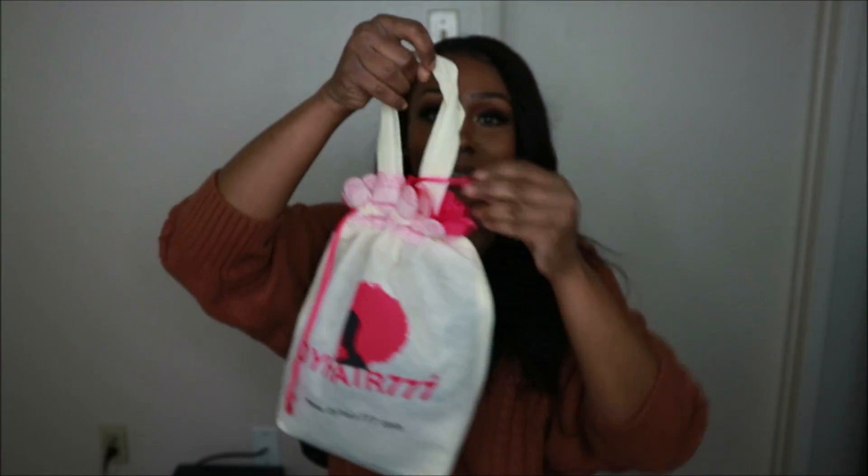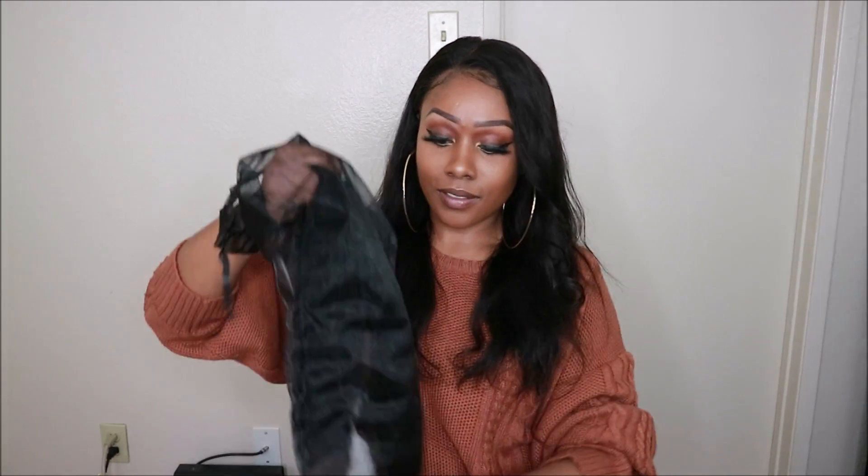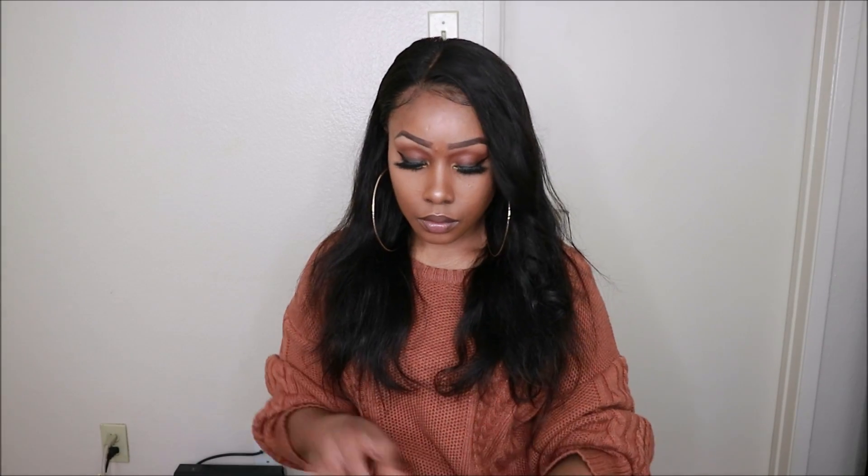All the information you will need to know will be down in my description box. I'm starting this video off by unboxing the unit and showing you guys how it will look if you decide to purchase it. Of course it looks very different straight out of the package as opposed to how it looks once I washed it and dyed it.